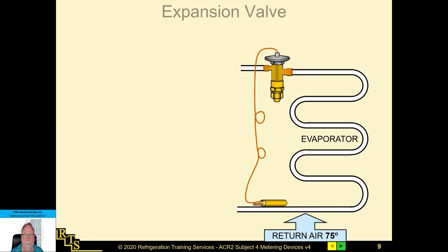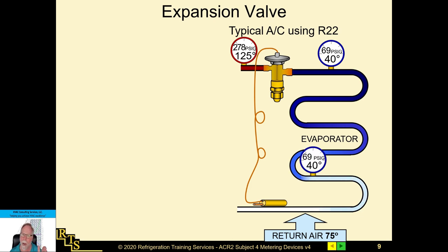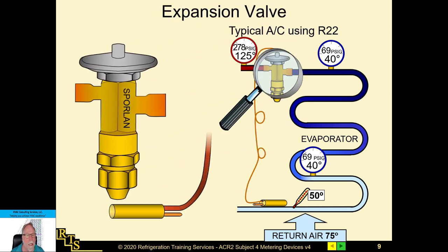Here's a real-world example: the expansion valve with liquid pressure coming in and metered refrigerant coming out. The metering device is where the system transitions from high pressure to low pressure. The sensing bulb is located at the outlet of the evaporator. One important thing: on a horizontal pipe, make sure the sensing bulb tail — the part connected to the power head — is on top and not on the bottom.